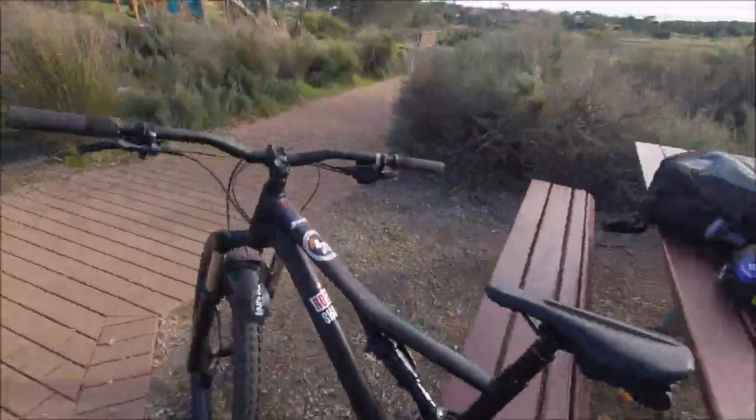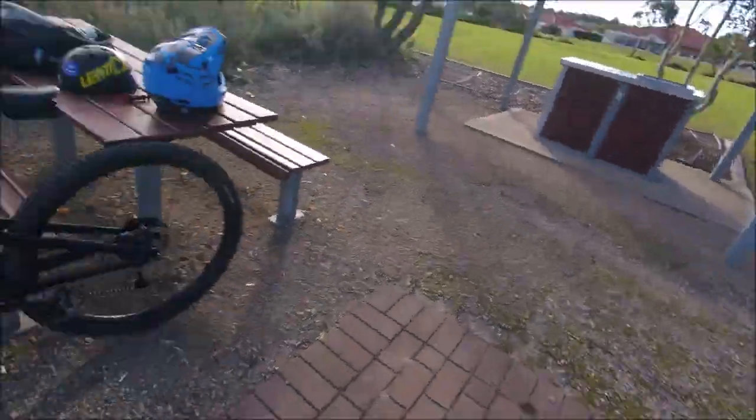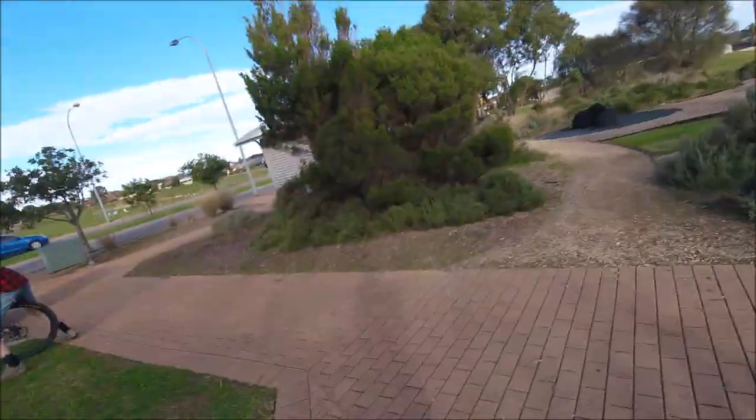I'm going to be trying a crank flip flat — not like a hop crank flip, just like off the pedals, crank flip land. I'm going to be doing it along here at this park, along this pathway, while we're waiting.